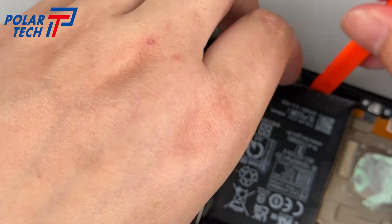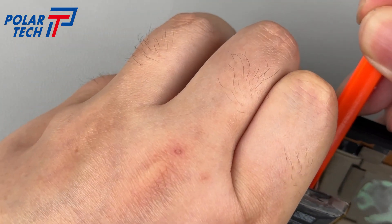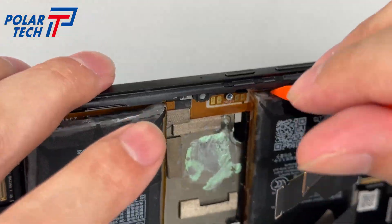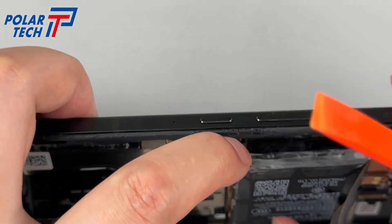The two batteries do not use pull tabs, but they are fixed quite tightly. Use a plastic pry tool to carefully pry them out. The battery uses a dual-cell single interface design, with a total equivalent capacity of 5,500 mAh, supporting 65W wired fast charging.